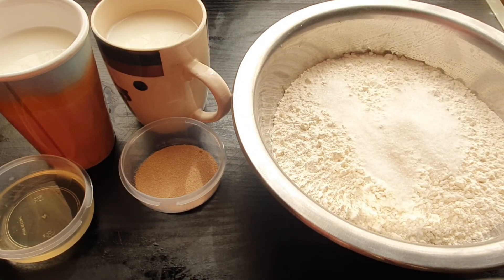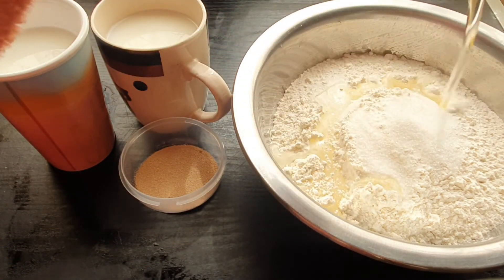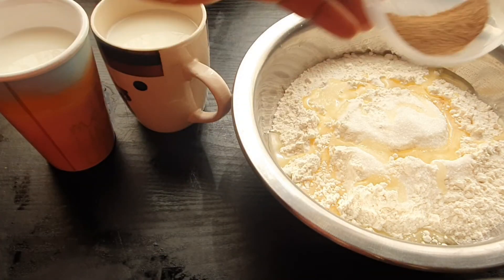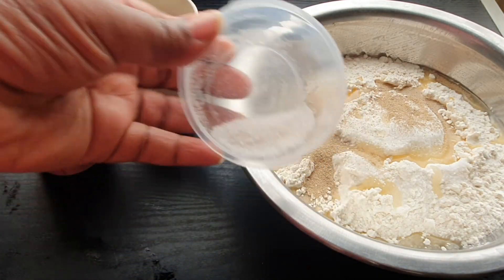We have here two tablespoons of sugar, four tablespoons of cooking oil, two tablespoons of yeast, and two teaspoons of salt.